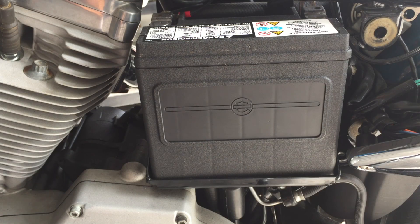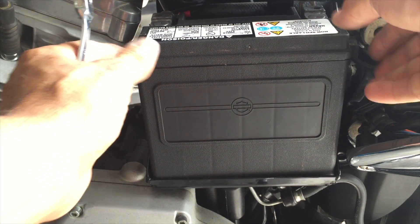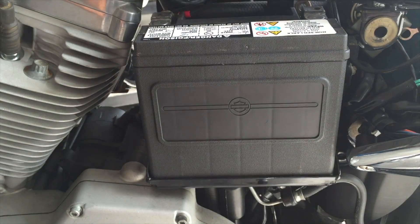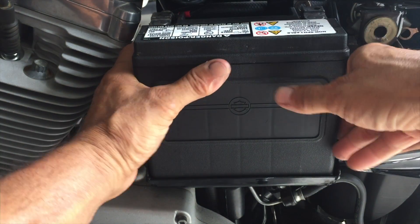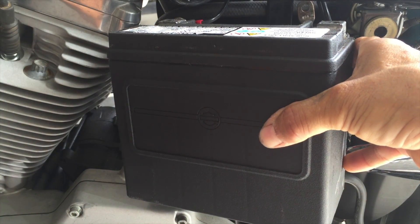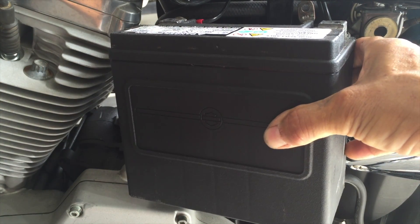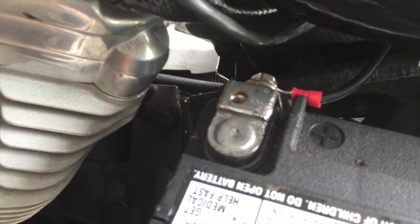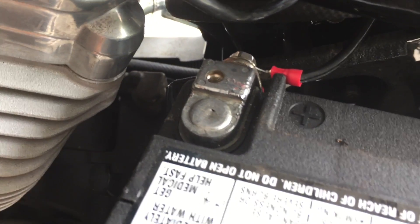Now how I like to do it — the negative is disconnected. I like to swing the battery out so you can see that positive lead.